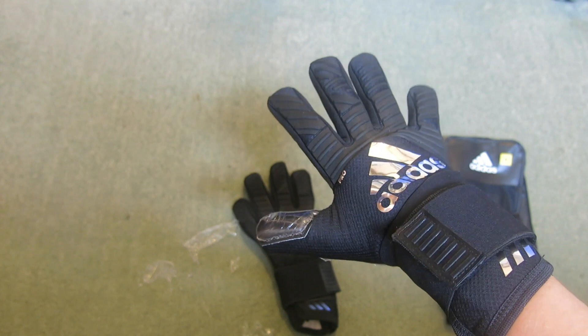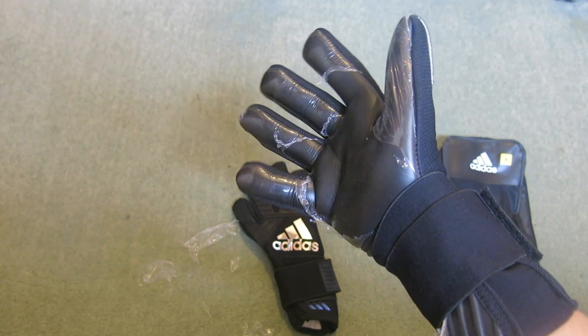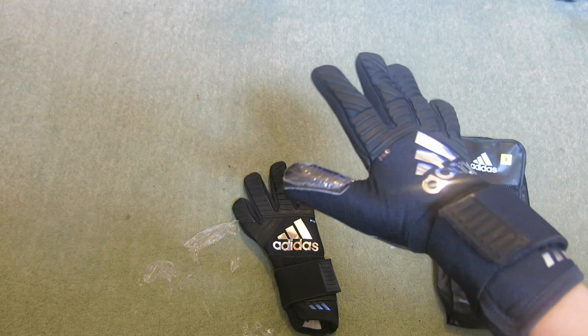Thanks for watching this video. If you want to purchase these gloves, I'll leave a link down below in the description to where you can buy them. Thanks for watching. Goodbye.